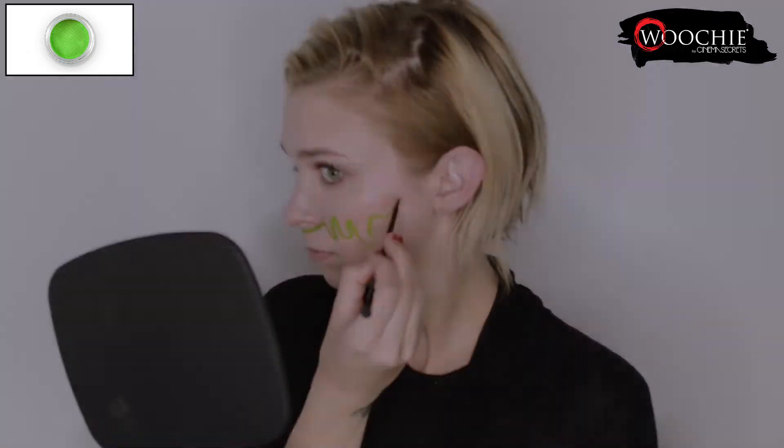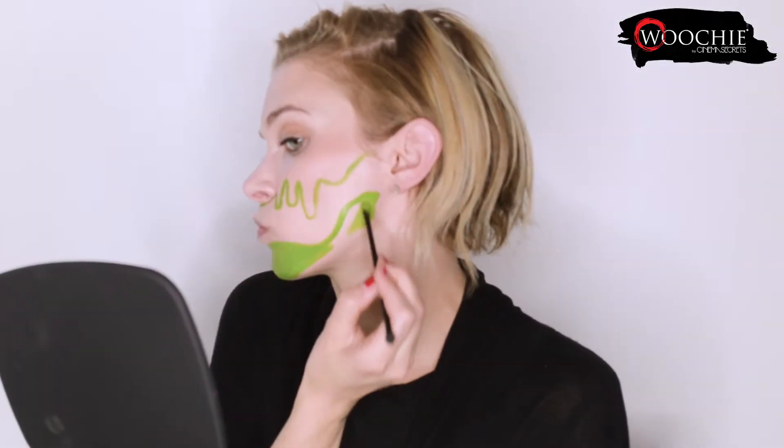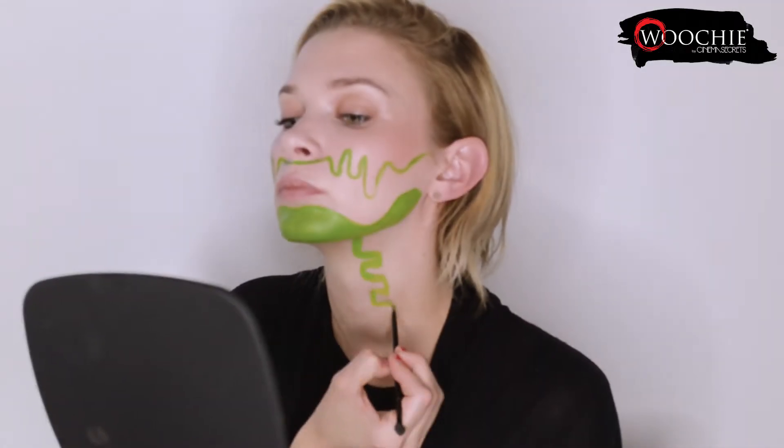To start I'm taking the brush end of the double-sided brush and the green water activated makeup and I'm drawing on a dripping pattern across my entire face. I'm also painting on a jawbone and then filling in the chin and the lower jaw with the green. Next I'm going to paint on a quick little spiny neck and I'll be filling that in with the green as well.